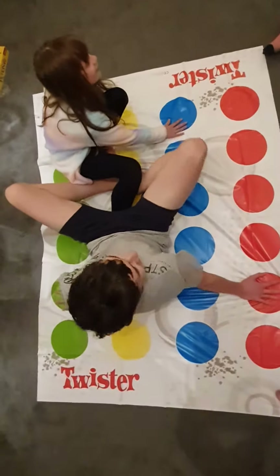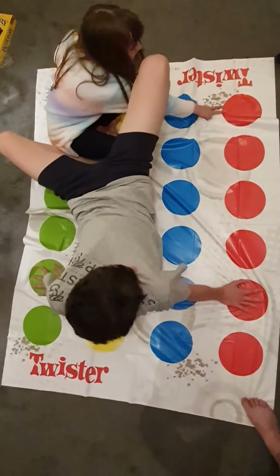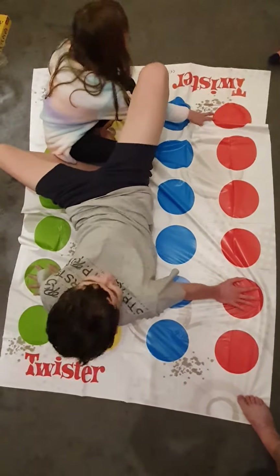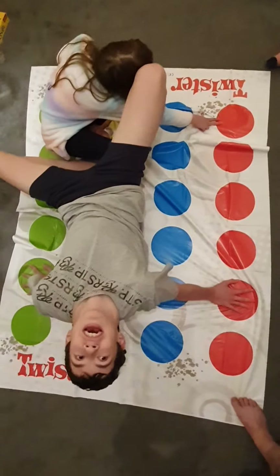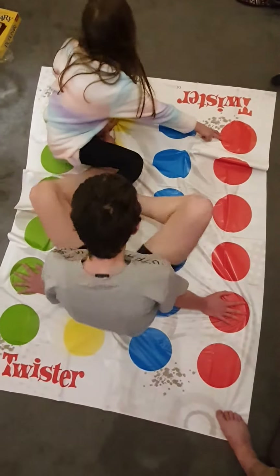Ow! I can't go any higher. This isn't cool. No then. Left foot yellow and wiggle your hips. Left? It's already there.